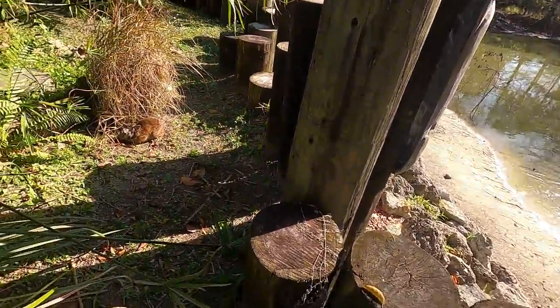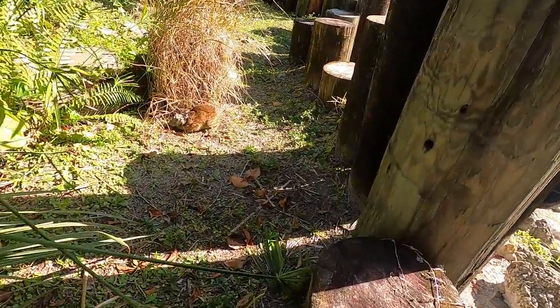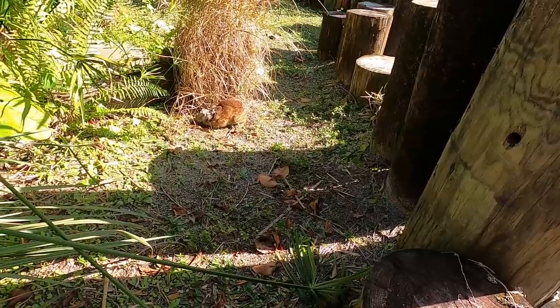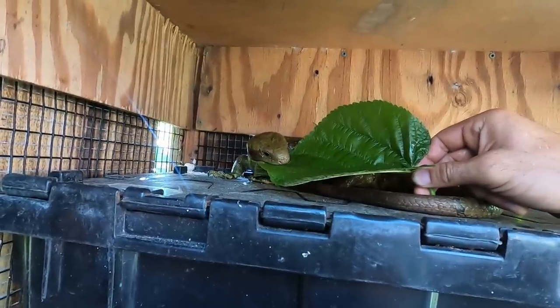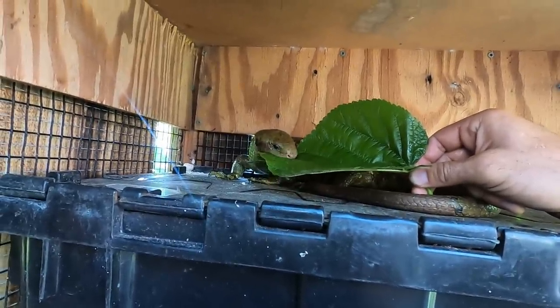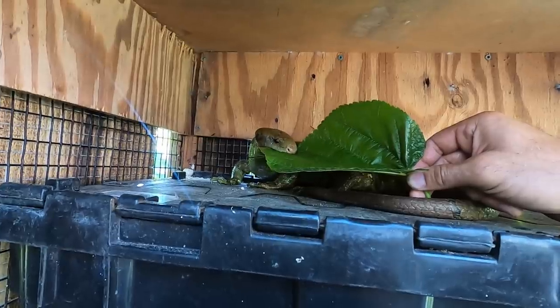Oh my god, what's wrong with this? Look at this bunny rabbit, guys. Look at its face. What is going on here? What was that? Did you guys see that? Nature's tough, man. I don't know if you know this, but dying in the wild rarely happens from dying of old age.